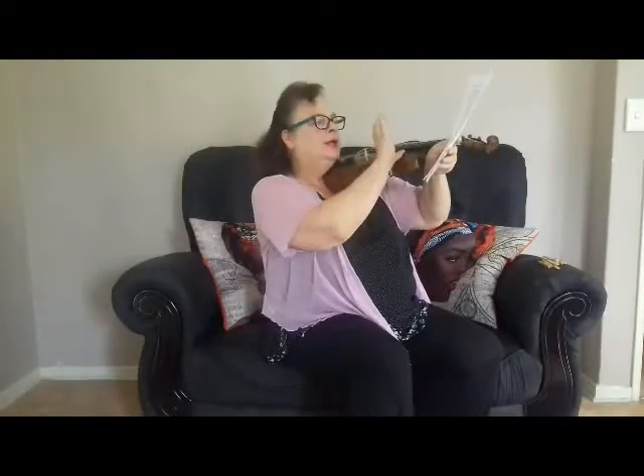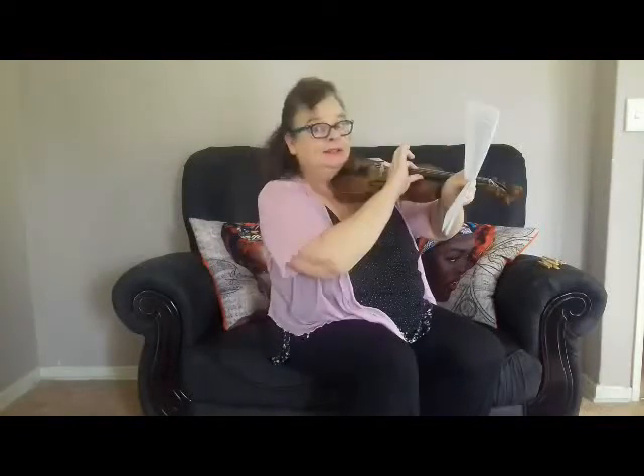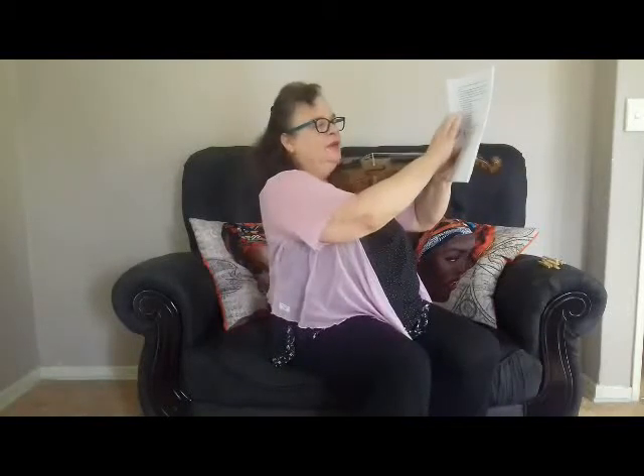You put the sheet music in front of you on the stand that you bought. You are in playing position and you go: G, G, G, G — then it says D, D, D, D — then G again — then D again — and all the other numbered exercises have different patterns.